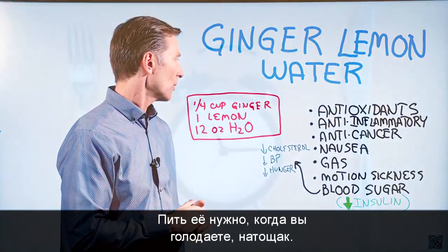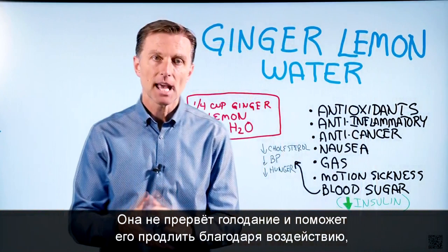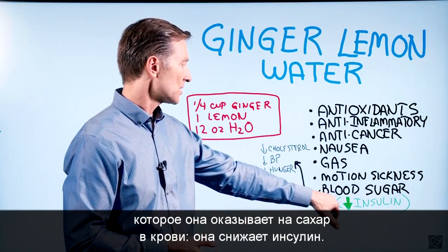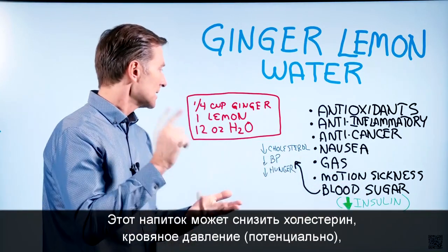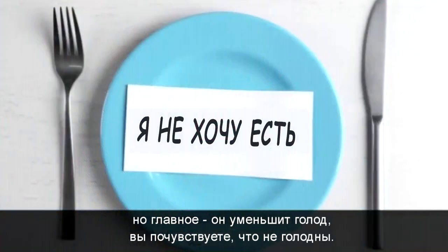You want to drink that when you're fasting on an empty stomach. It's not going to break a fast — it's going to help you increase the fast because of what it does for your blood sugars. It decreases insulin, and you're also going to have other benefits: you're going to decrease cholesterol, decrease blood pressure potentially. But the main thing is you're going to decrease your hunger — you're going to find you're just not hungry.